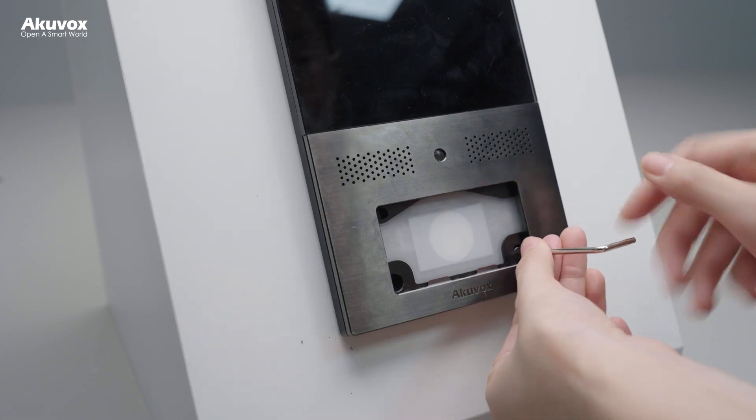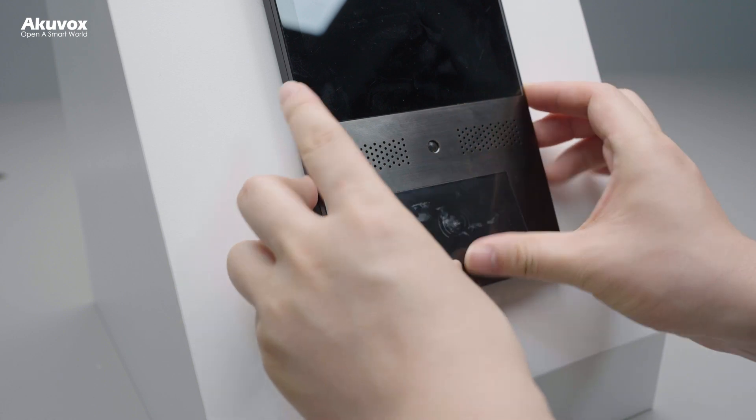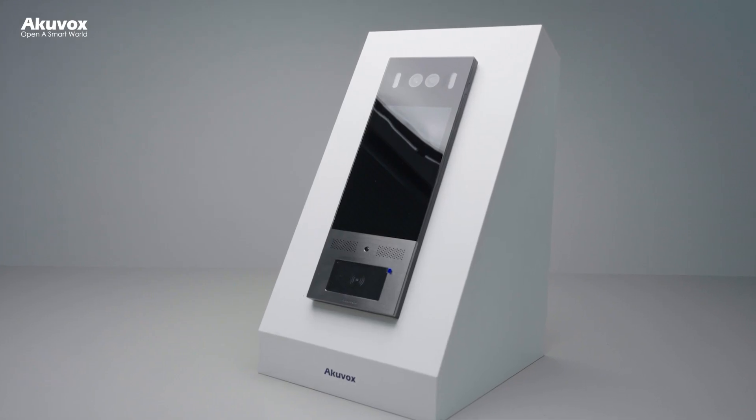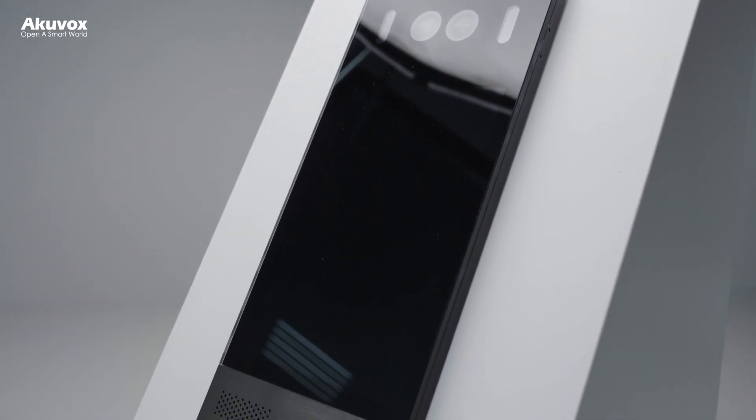Drive two M3 by 9.5 screws into the holes, then press the card reader touch plate into the device. That's all about the X915 installation. Thanks for watching.